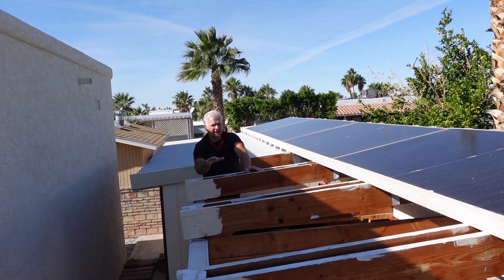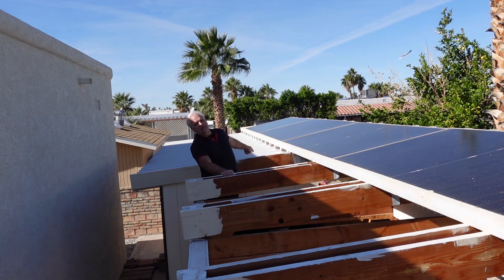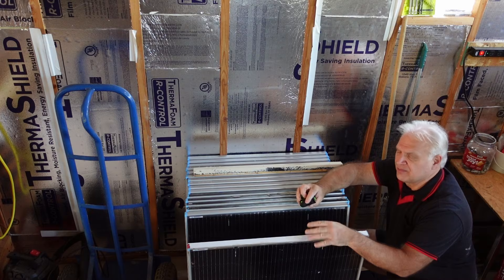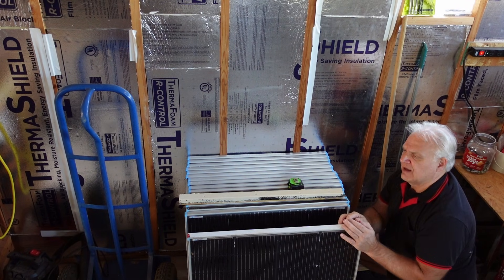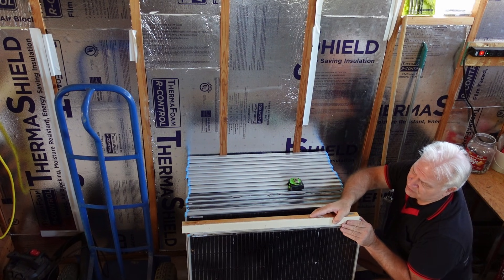An added advantage of having it this way is that all of the connections on the underside will be available to me at all times, whereas part of them would be hidden on the roof. I've also got one other issue with these Renogys versus the Sun Golds — the Renogy panels are only an inch and a quarter thick, so I've got to shim up every one of them so they end up level.